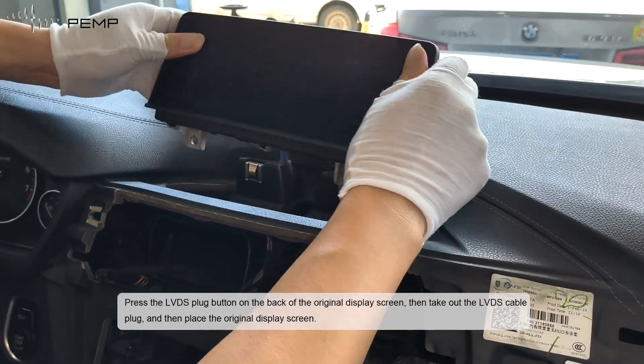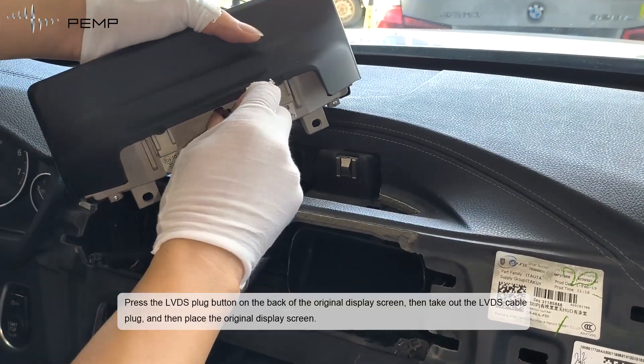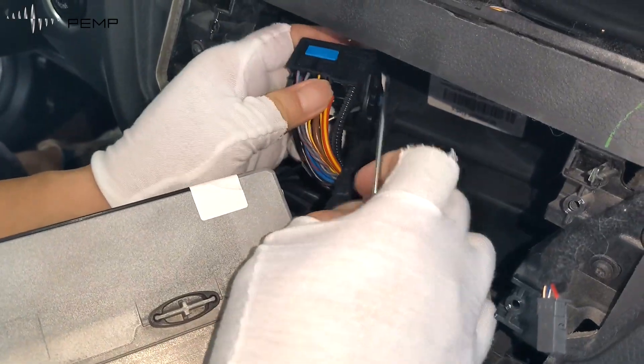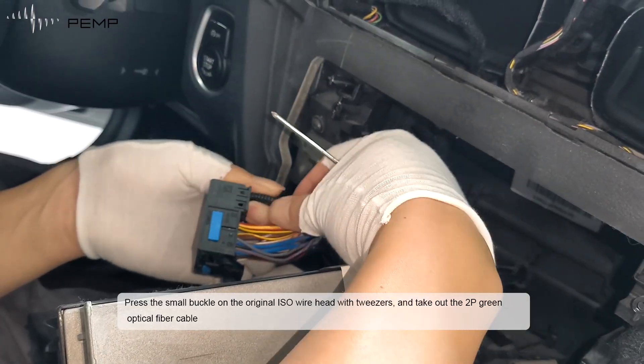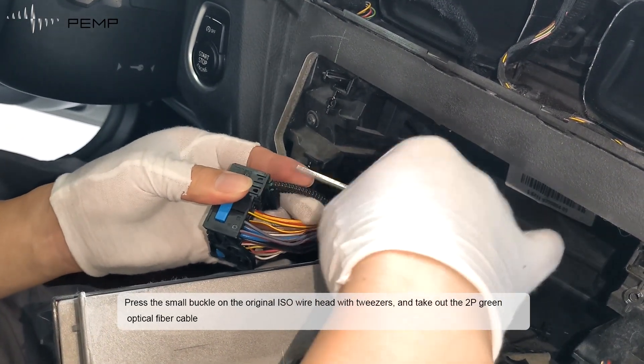Press the LVDS plug button on the back of the original display screen, then take out the LVDS cable plug and place the original display screen. Press the small buckle on the original ESO wire head with two ESOs and take out the 2P green optical fiber cable.